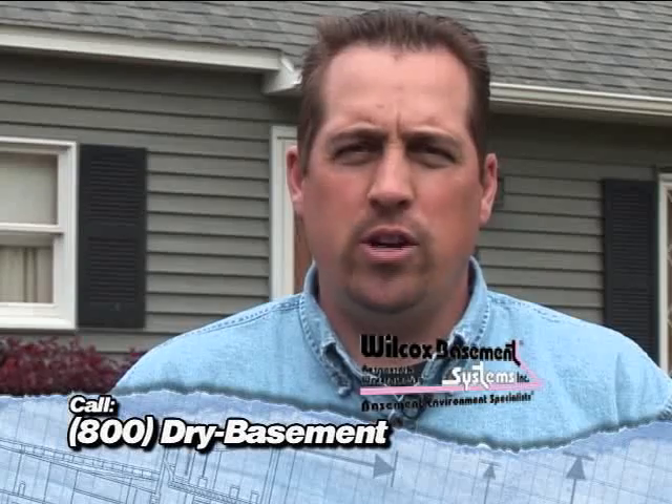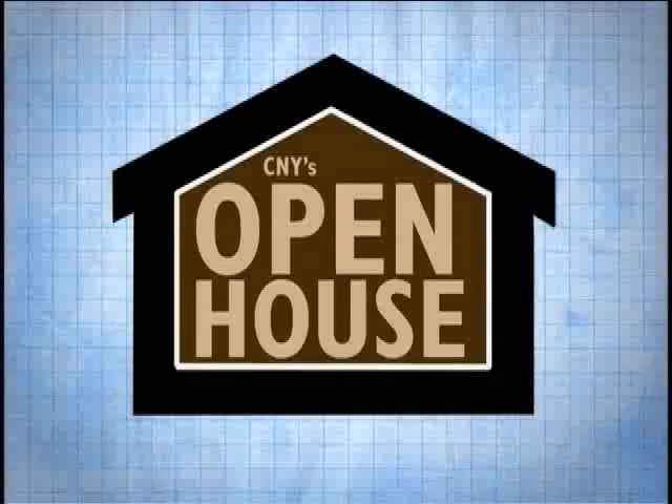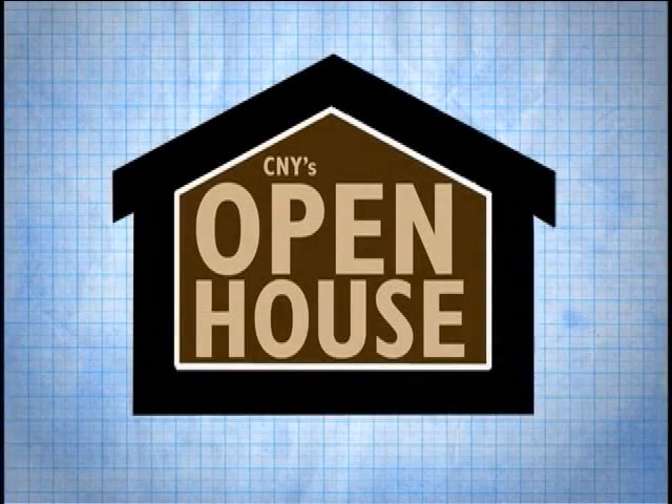If you have any questions or would like us to come take a look at your basement, feel free to give us a call at 1-800-DRY-BASEMENT or 896-3979. We'll see you next time.